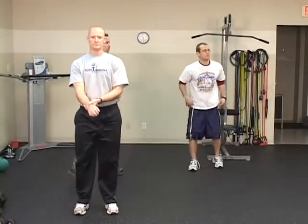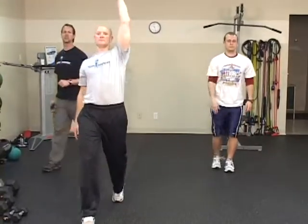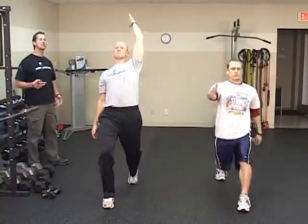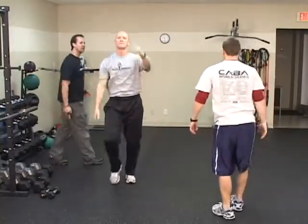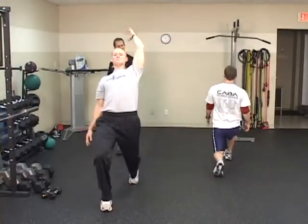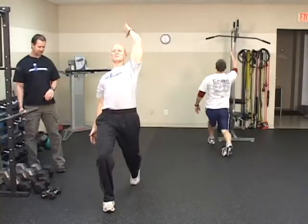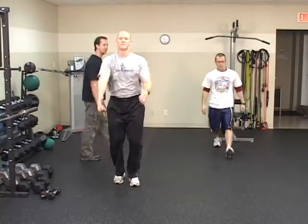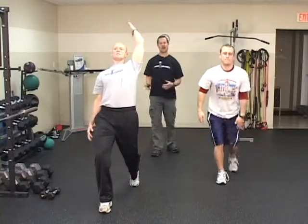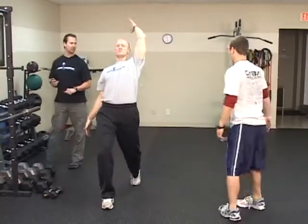Now we're going to move on to the walking posterior reaching lunge, and again we're going to do this for 30 seconds. This particular exercise is a good exercise because it helps to kind of lengthen the hip flexors, lengthens the abdominal region, kind of gets your shoulders rolling. And again it's opposite arm to leg. So if the right leg is moving forward, right arm, left leg, left arm, right leg. This is just a contralateral movement pattern, really going to stretch the abdominals. Okay gentlemen, that's 30 seconds.